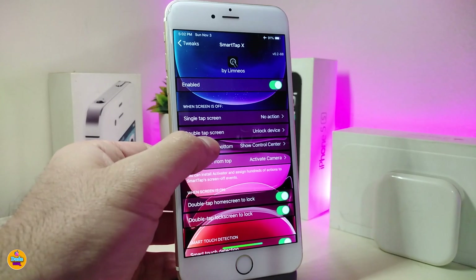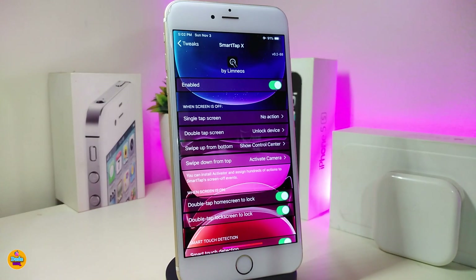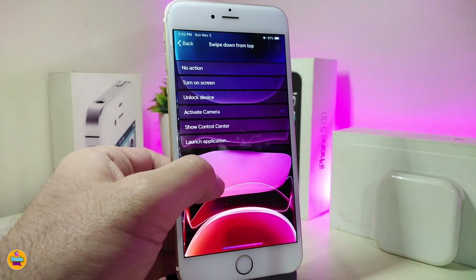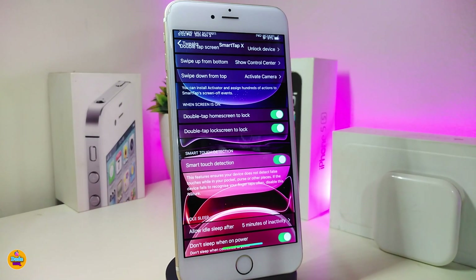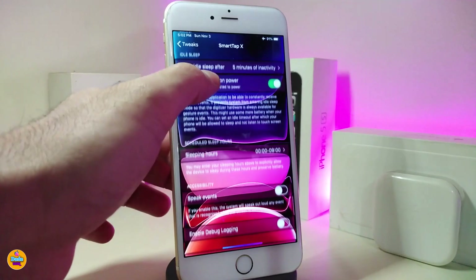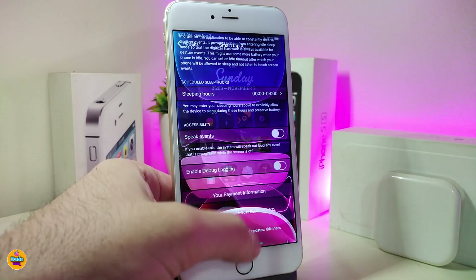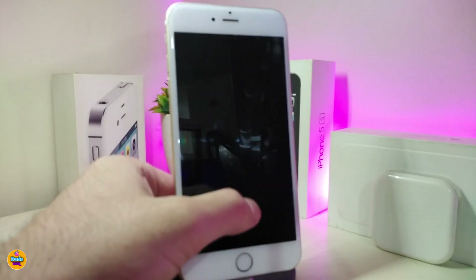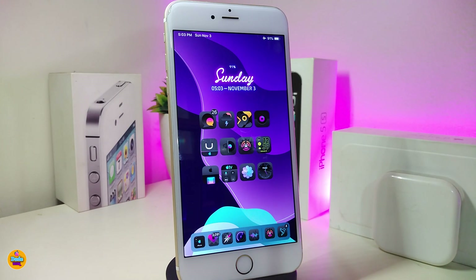We also have another option if you want to swipe up at the bottom to open another action. You can tap on it and pick the action you want. We also have swipe down — tap on it and choose the action you'd like. At the bottom you can choose double tap home screen to lock, or double tap lock screen to unlock. Once you've gone through all those settings, make sure to respring your device so the changes take effect.